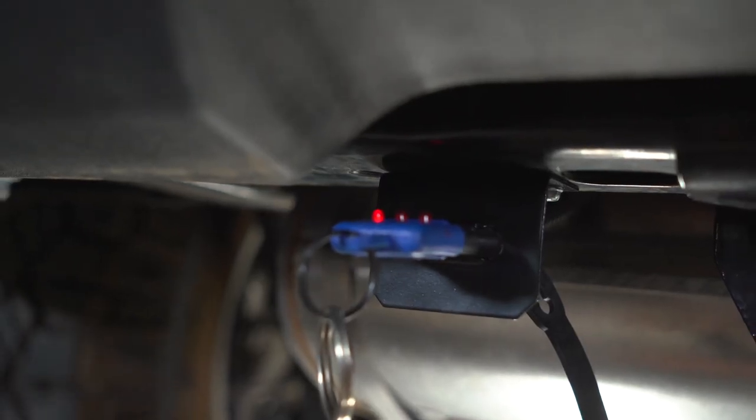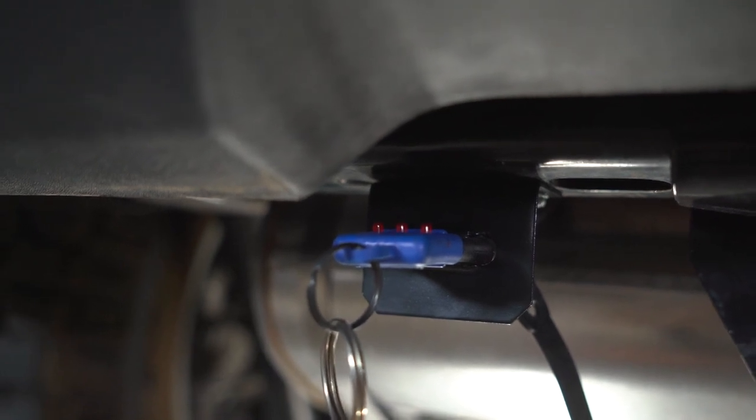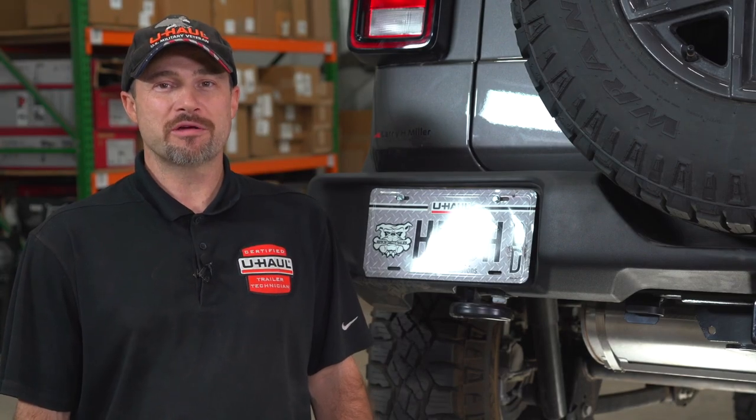You can now test your functionalities: tail lights, left turn and right turn, and brakes. That concludes the quick connect wiring for a Jeep Wrangler. Thanks for watching. We'll see you out there.